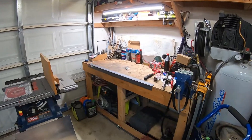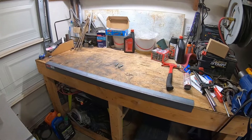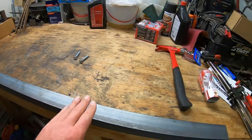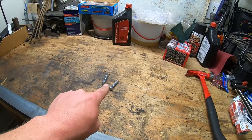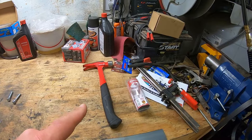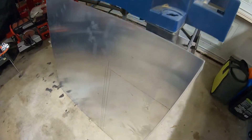I do not have a metal brake, but what I do have is a piece of angle iron, two bolts, and a hammer. The plan is to cut it in half, fold one half on top of the other, drill a hole in either end, slide the sheet metal in, screw it down to the workbench, and smack it with a hammer. Hopefully that's going to work out — I do not know because these bends are really close together.